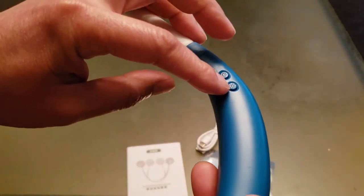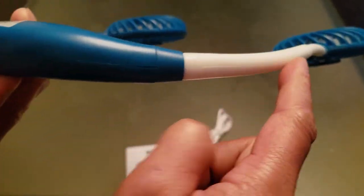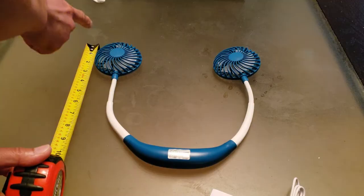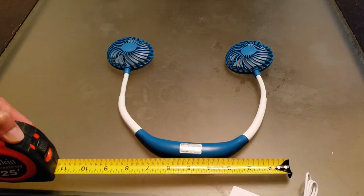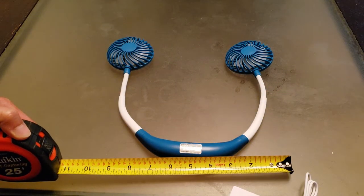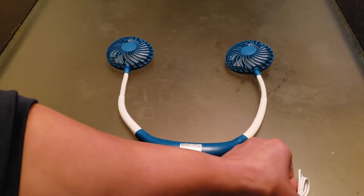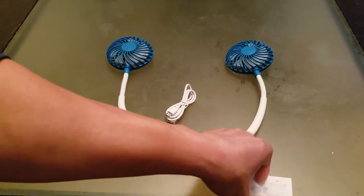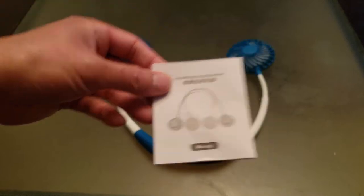There's an LED light here, and that's where you charge it. For dimensions: it's about roughly 10 inches in height and a width of about 10 inches as well — but don't forget it's flexible, so basically any dimensions you want. In the box is the charge cable, USB to micro USB, and a simple user's guide.